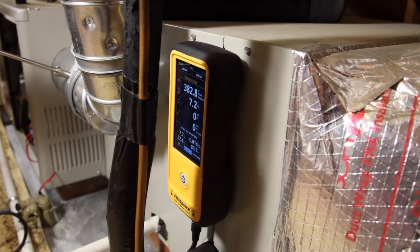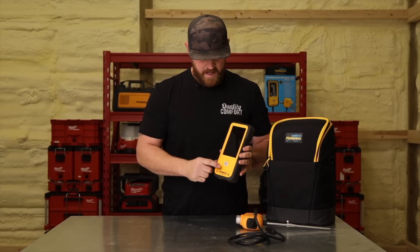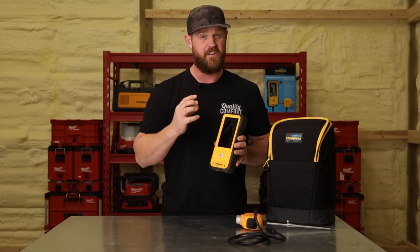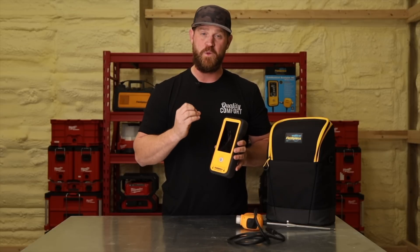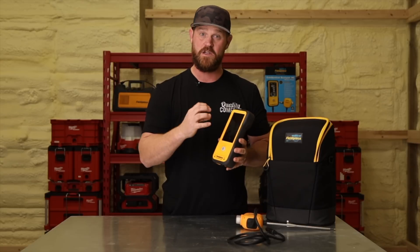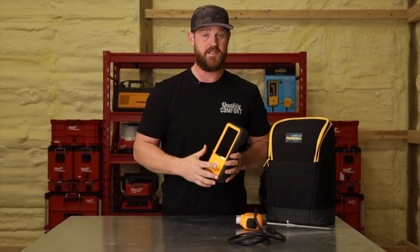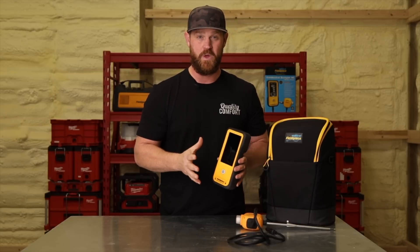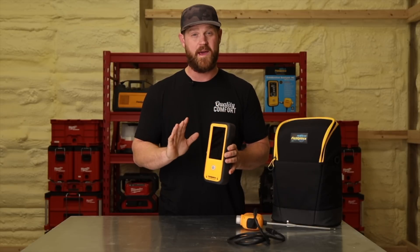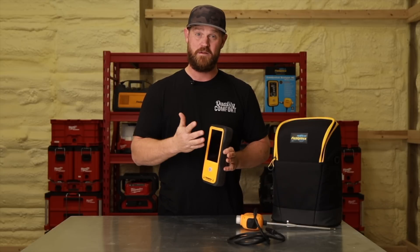One cool thing about this analyzer is what Fieldpiece calls their sensor vault. Whenever you power it on or off, you have to fully depress the power button and you'll actually feel it click. What's happening is it's opening or sealing the O2 and CO sensors, sealing them off from ambient oxygen so the sensors can last a lot longer. They're saying these sensors last about four years before you have to replace them. And when they come from the factory or when you replace them, they're already calibrated — so you just use them for the four years, replace them, and you're good to go.